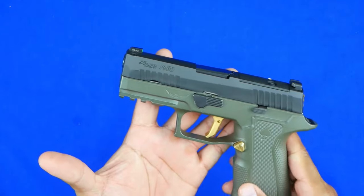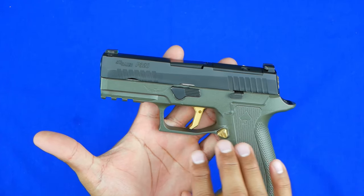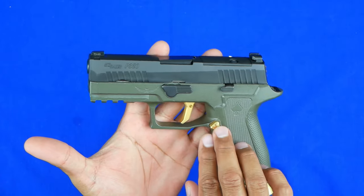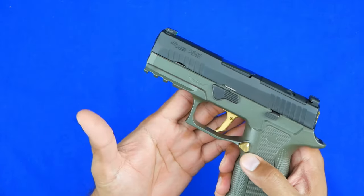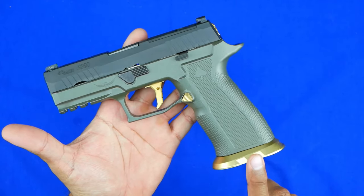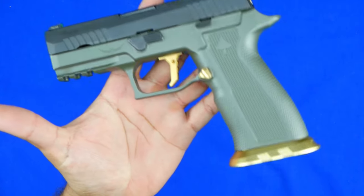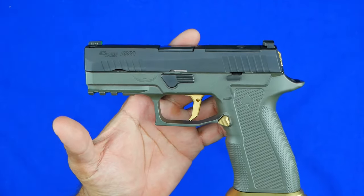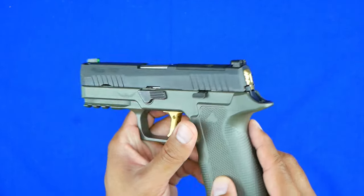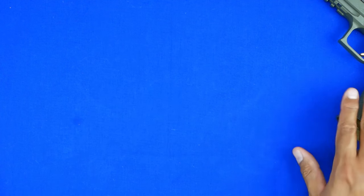The only issue is some of the Cerakote that comes off after a while, but that's to be expected. You can see I jazzed this one up with some Tyrant Design stuff — the extended mag release, the trigger and trigger shoe, which is pretty awesome, and of course the magwell. Definitely check them out, especially if you're looking for nice accessories including a back plate. Lots of bling on this gun.